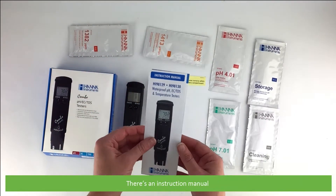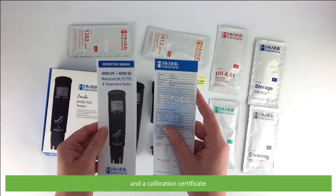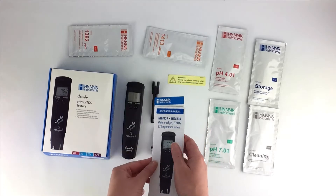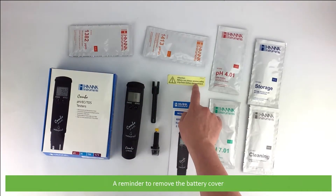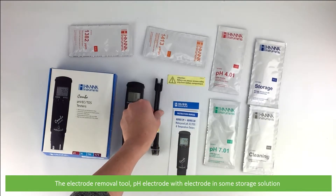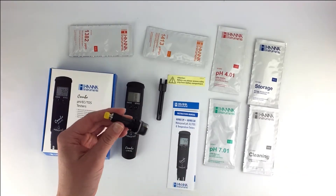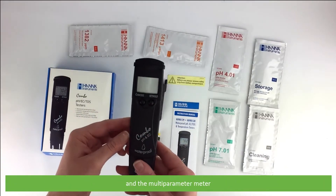There's an instruction manual, a calibration certificate, a reminder to move the battery cover, the electrode removal tool, a pH electrode with the electrode immersed in some storage solution, and the multi-parameter meter.